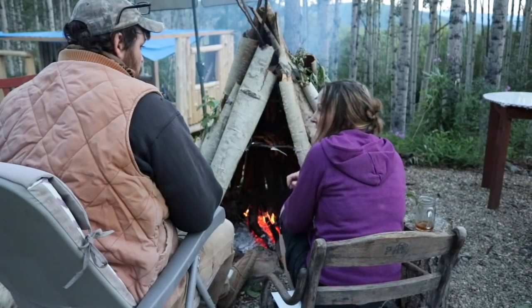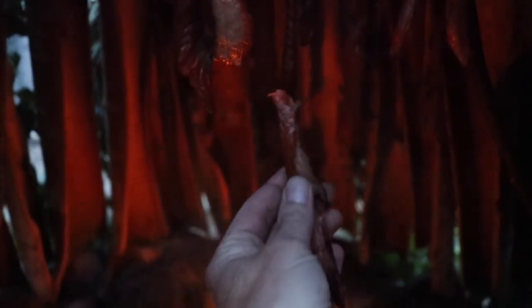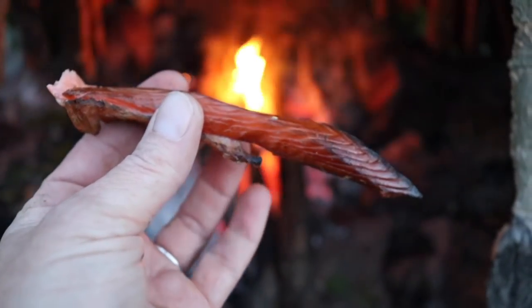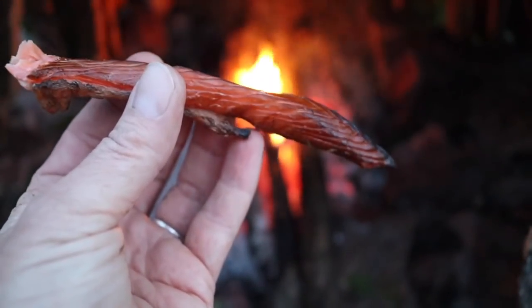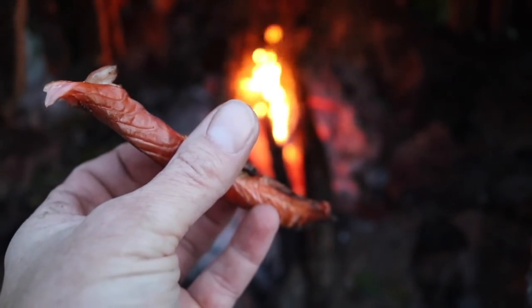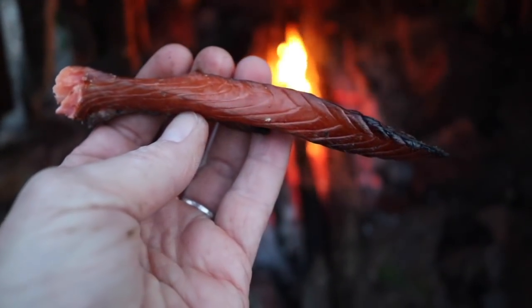Alright, let's give this a whirl. Looks good. I am going in. Okay, look at that — that's red salmon, hot smoked. That's how we did it on Alone. Hot smoking the fish over the fire, brined it all night and then smoked it. Absolutely delicious.